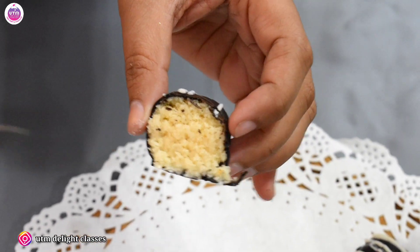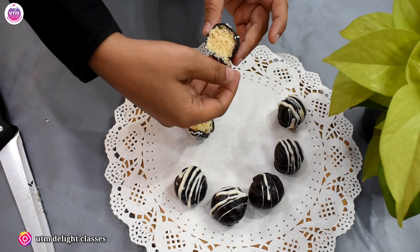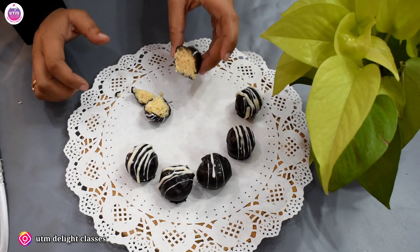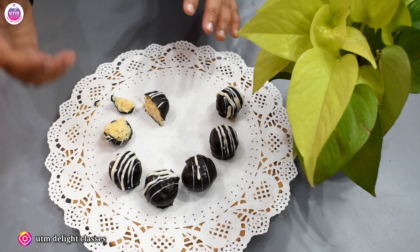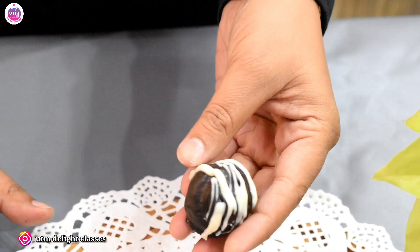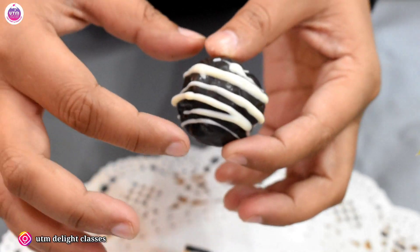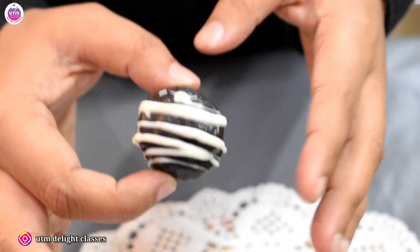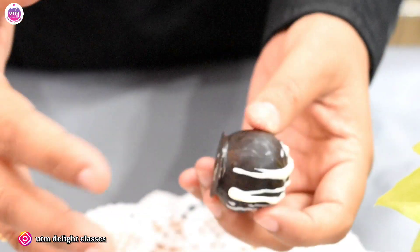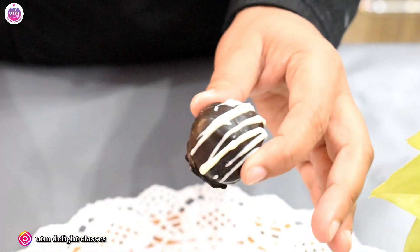The inside is our Kesar coconut filling and outside is our dark chocolate. Hopefully this recipe will be very good — try it and tell me in the comments how it feels. As for storage, you can use an airtight box in a deep freezer for a long time. If kept outside, since it contains milk maid, the shelf life will be reduced — consume it in 2–3 days. For longer shelf life, keep it in the deep freezer.